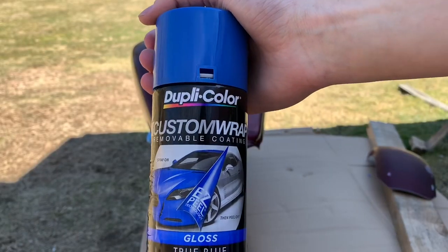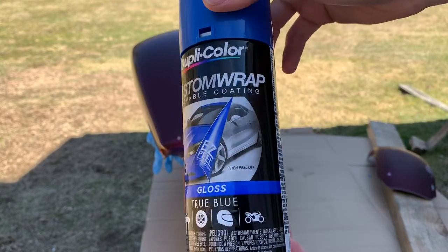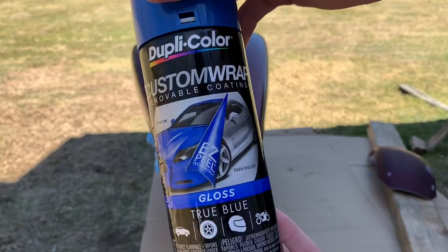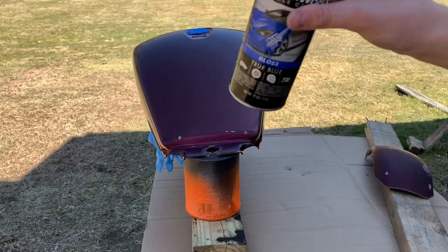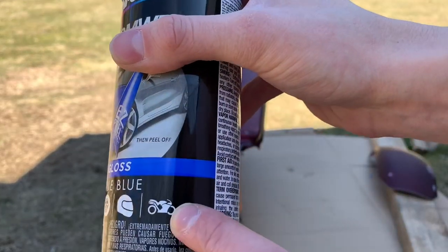This is the paint we're going with: it is DupliColor Custom Wrap. Unlike the other DupliColors, this one doesn't require a base coat. We're going with a nice glossy blue. You want to make sure you shake the can really, really well. As you can see, it's meant for motorcycles — that's how you know it's perfect.